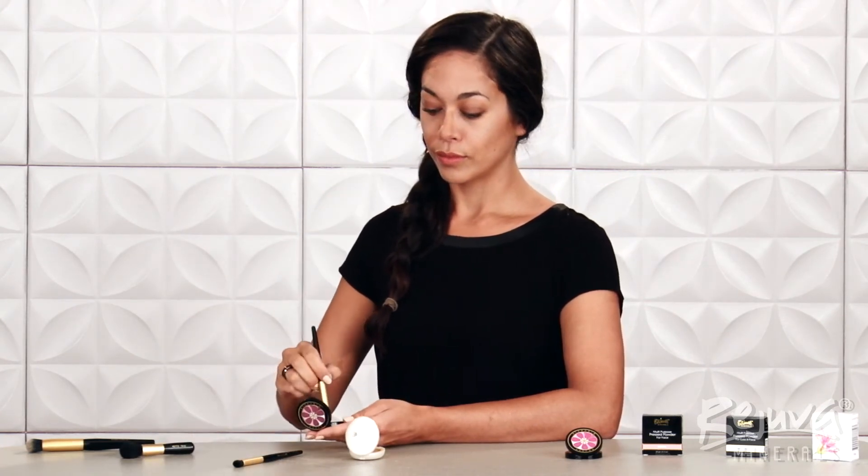Once I have placed the multi-purpose pressed powder, I like to soften the edges of the highlight with the Rejuva Minerals Petite Face Brush. I also like to add highlight on the tip of my nose, above the cupid's bow of the lip, above and below the brows, and lightly on the chin. Remember that darker colors like Bahama Mama will make an area appear more pushed back, while light colors like White Diamond will make an area more prominent. If you would prefer a highlight without shimmer, you can also use the pressed powder foundation in Coconut Cream or the multi-purpose pressed powder in Beach Bum in place of White Diamond.